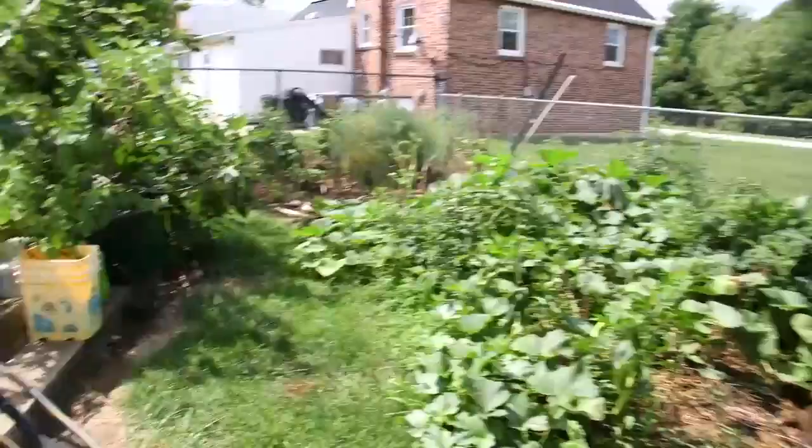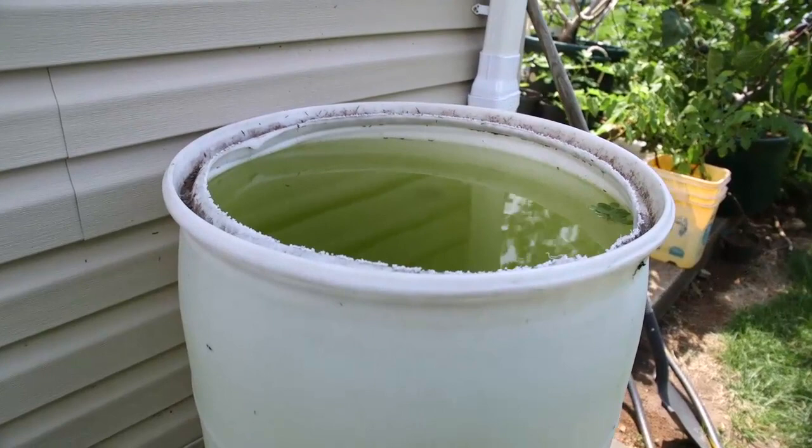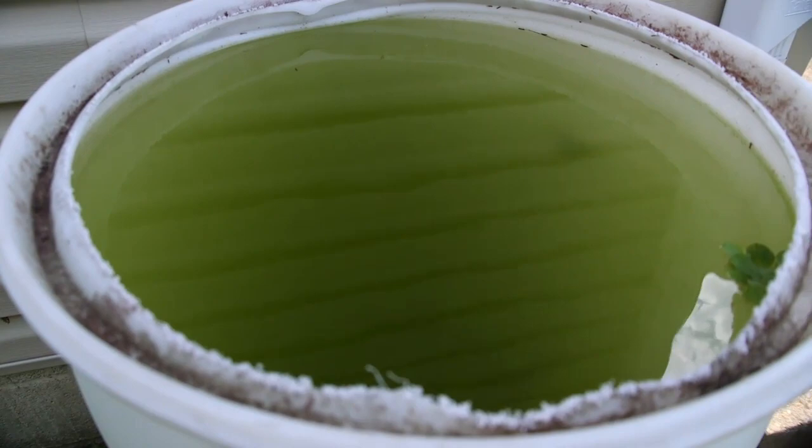Now we'll move on to the garden. I installed a nice little rain barrel to water the plants from. There are a couple of goldfish in there — you can't really see them, they're hiding. That came out quite well.